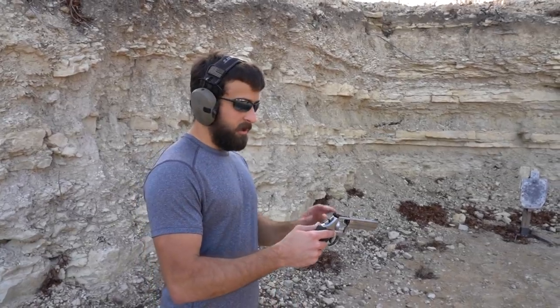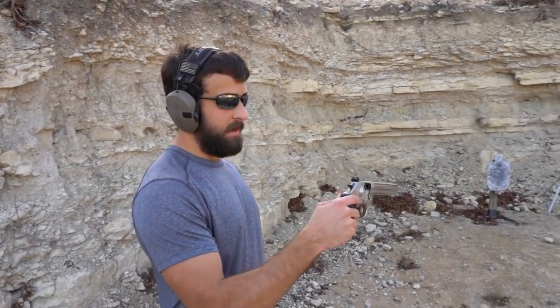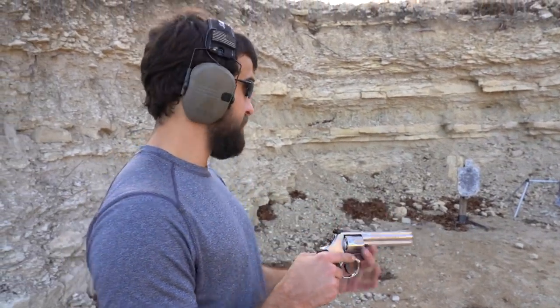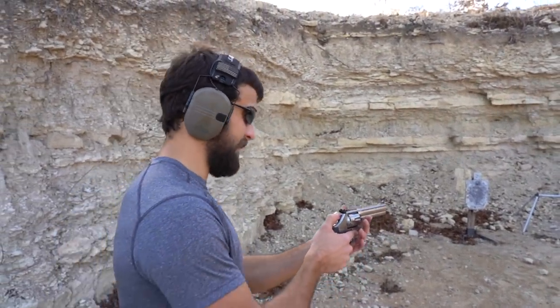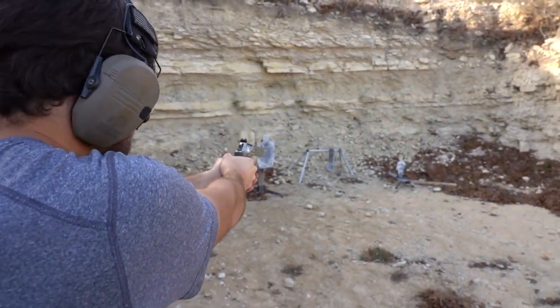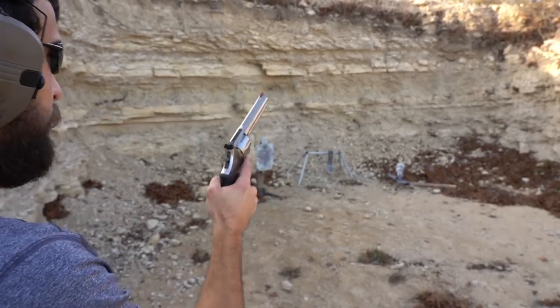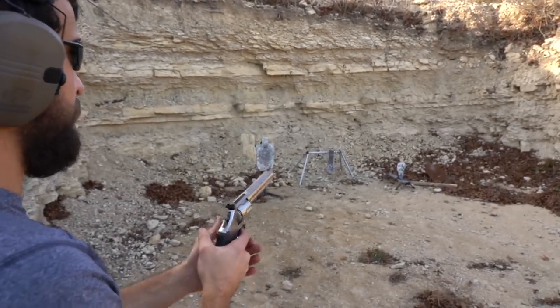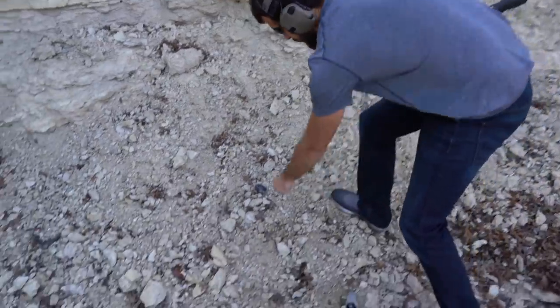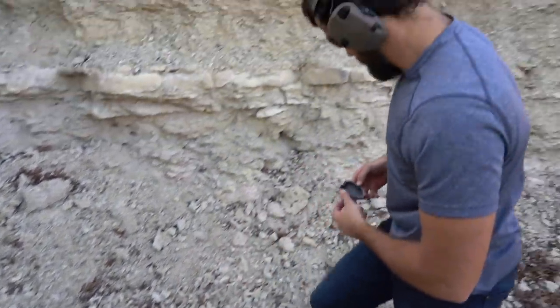Moving up to magnum cartridge — 357 out of a Smith and Wesson 686 Plus. I'm surprised it's stopped everything so far, but let's see what a magnum cartridge does. That didn't look like it fared too well. The fact that I have to search for all the pieces of the grenade kind of speaks to that.